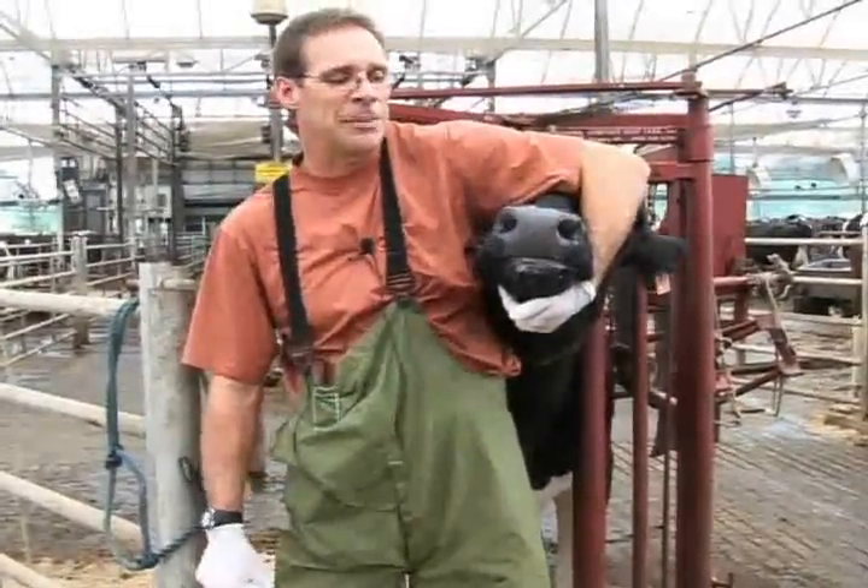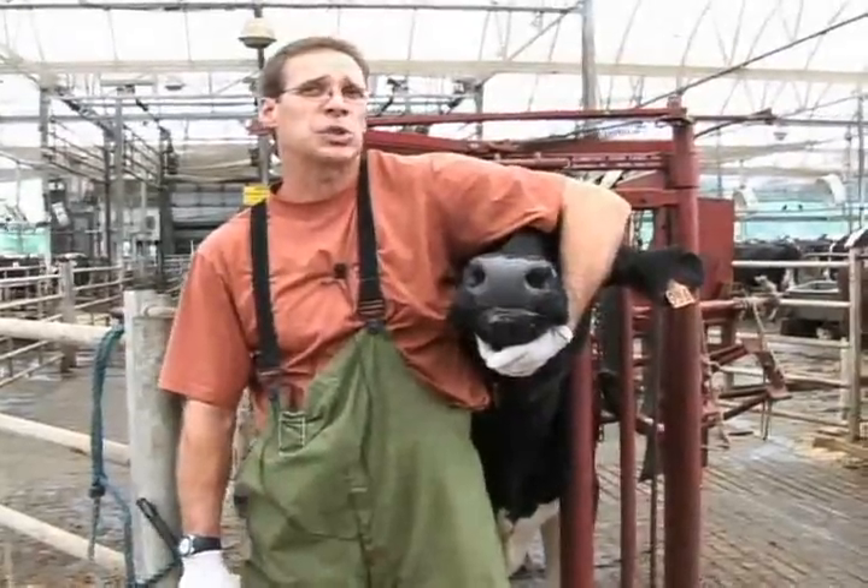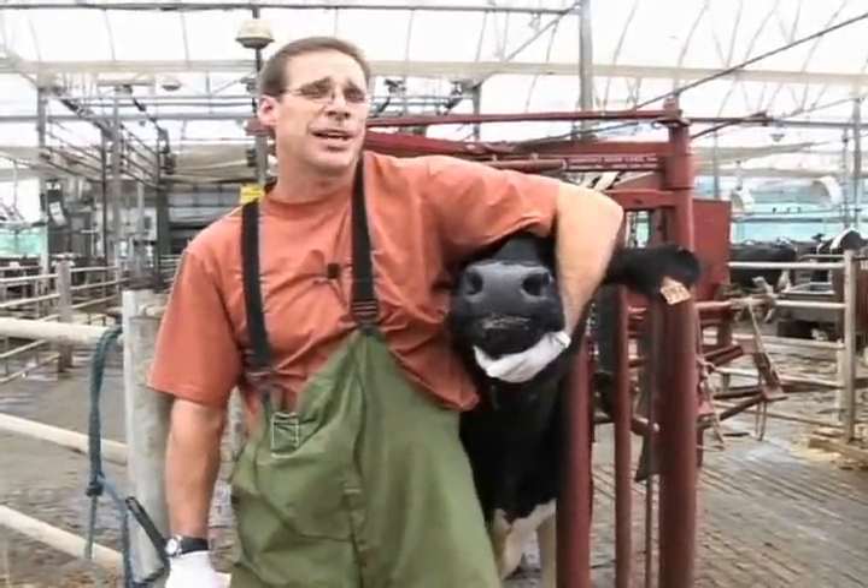She will swallow it down into her rumen. Once they're done treating, they usually have a very characteristic flehmen response, which gives you a good indication that she's swallowed the products down and they're in her rumen.